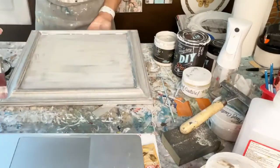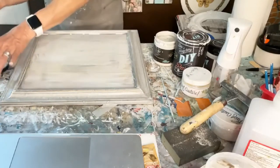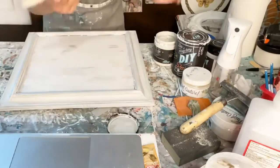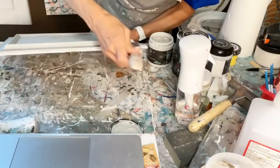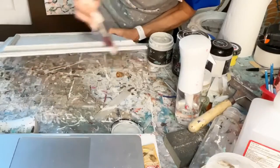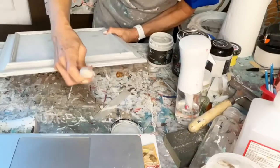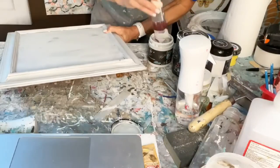I would probably get a 12 by 12. You could just do it on a little canvas as well. Let me add the second coat. This is a really neat color — it's one of the whites but it has a really great undertone. I thought that would be really pretty, restoration hardware-style.